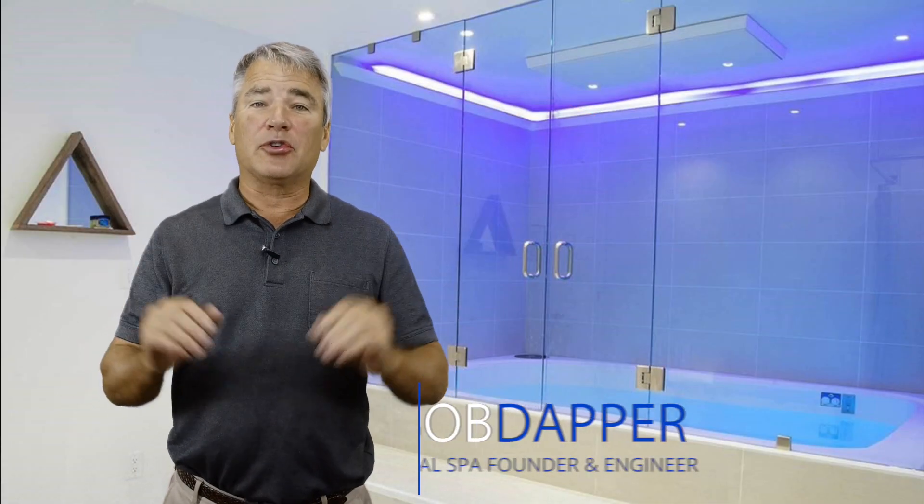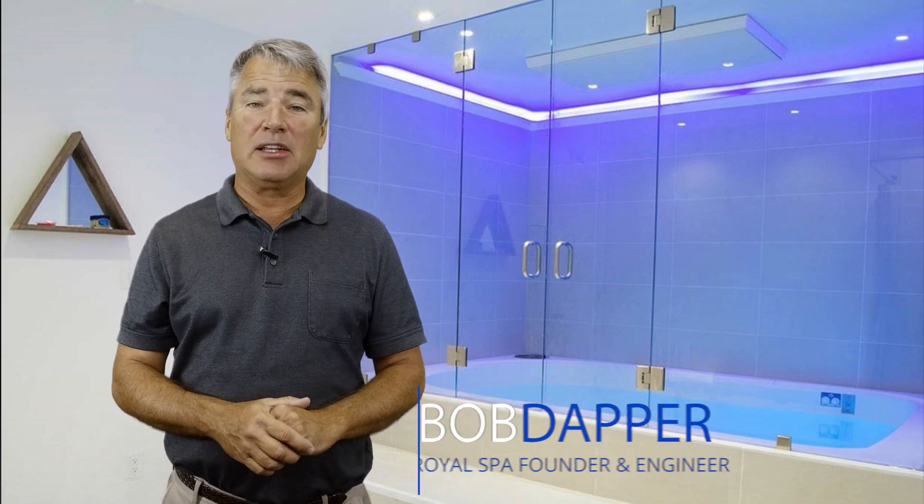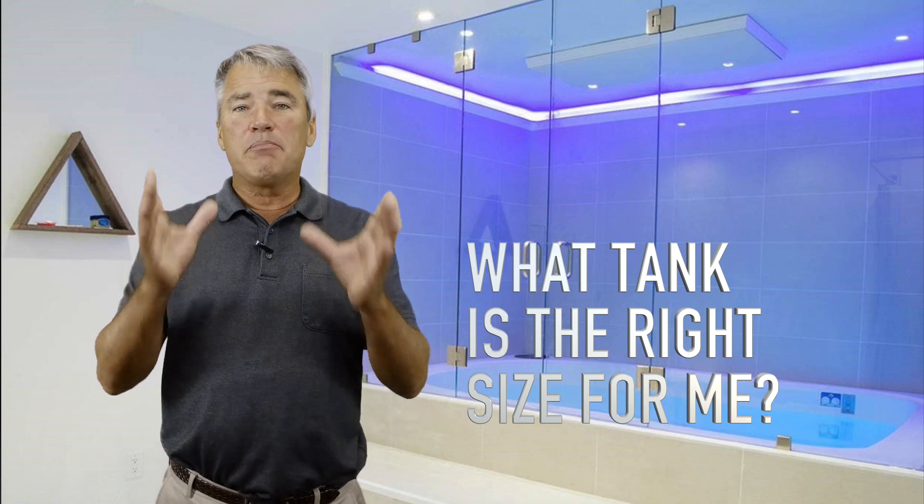Right now there are two stressors for customers thinking about getting into the float business. Number one: what tank is the right size? We build tanks that go into float rooms. When you look at the float room part of our website, you'll see a nine foot nine inch by six foot seven inch tank. This is a really neat tank because you can float tandem in it — it's really nice to have that big of a space. We do it for basketball players and giant football players too.